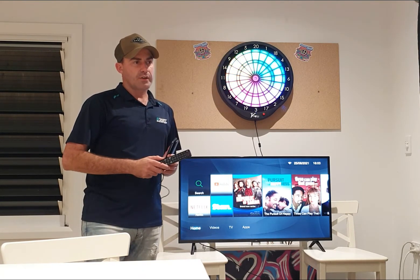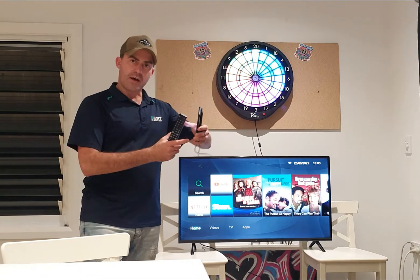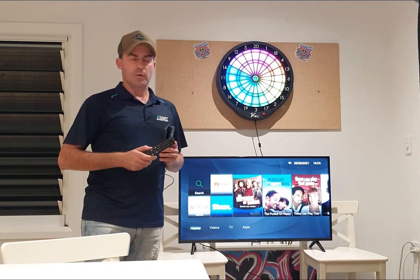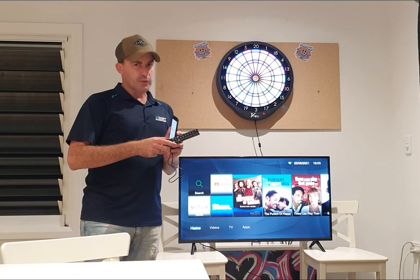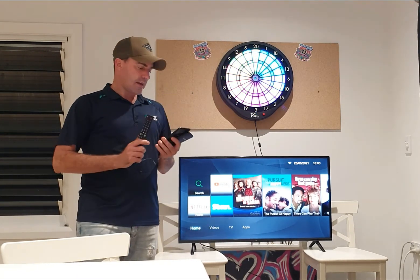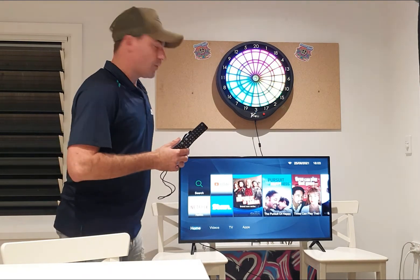iPhones don't work on every TV without maybe an Apple TV. There are different ways to get them to work with AirPlay and things like that, but that's a totally different tutorial. This is purely for Android devices, which are mostly all the same — but if you have a Google phone it might be a little different to a Samsung, though a lot easier to work out.